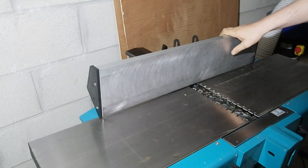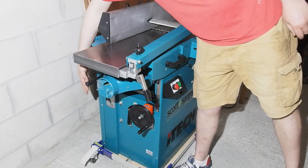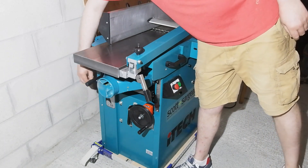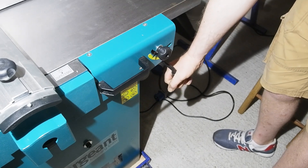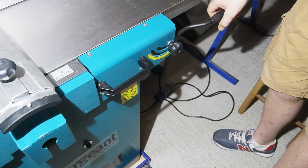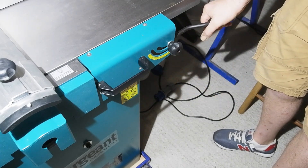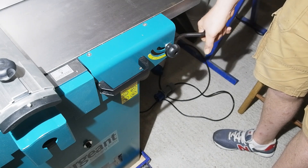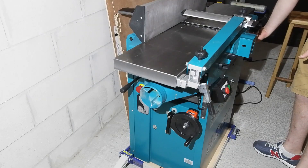All your controls are where you'd expect: stop/start on the front, emergency stop and thickness controls under the outfeed table. The arm for adjusting the infeed cut depth is nice and long, which I quite like — pretty much identical mechanism to that on the Jet 260S, smooth and easy going. I might put a slightly bigger locking knob on it though.